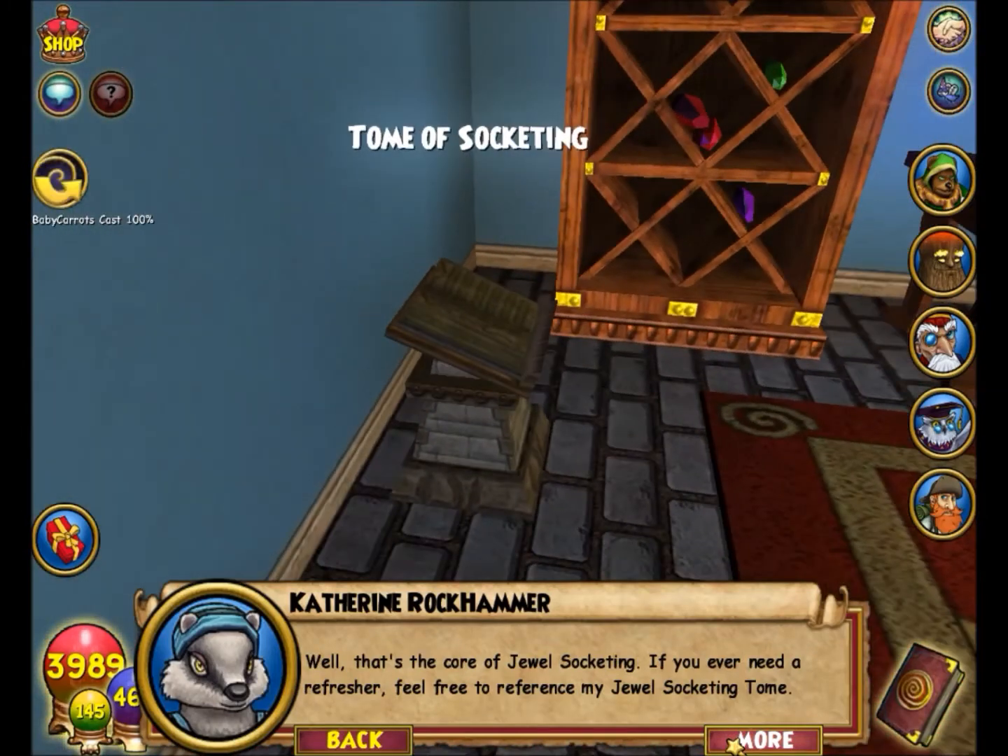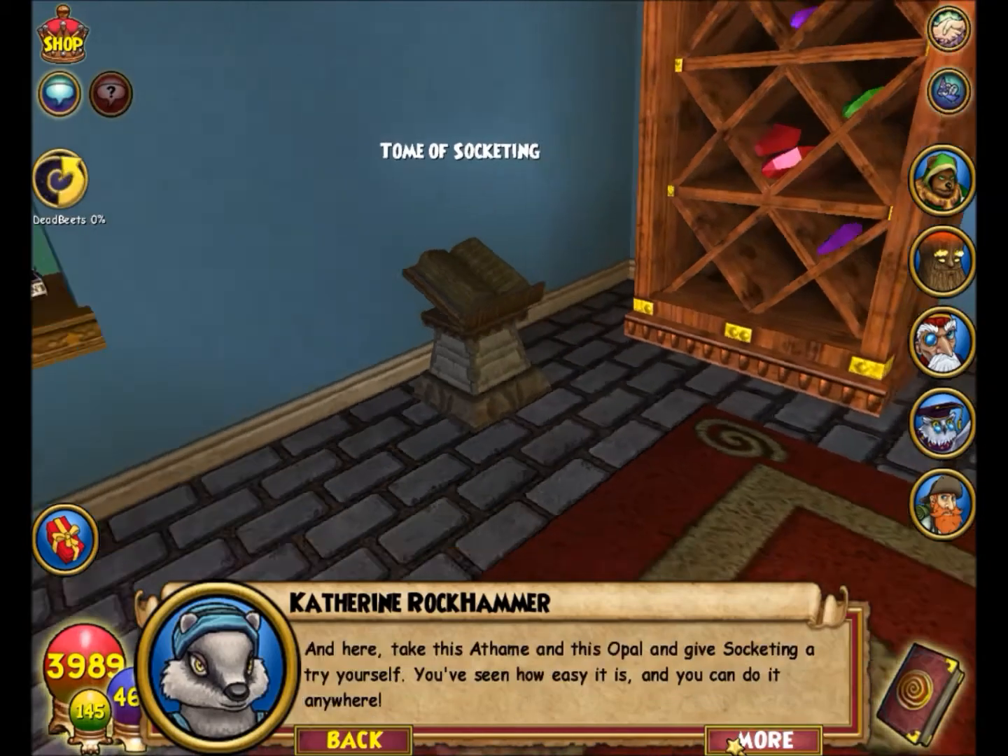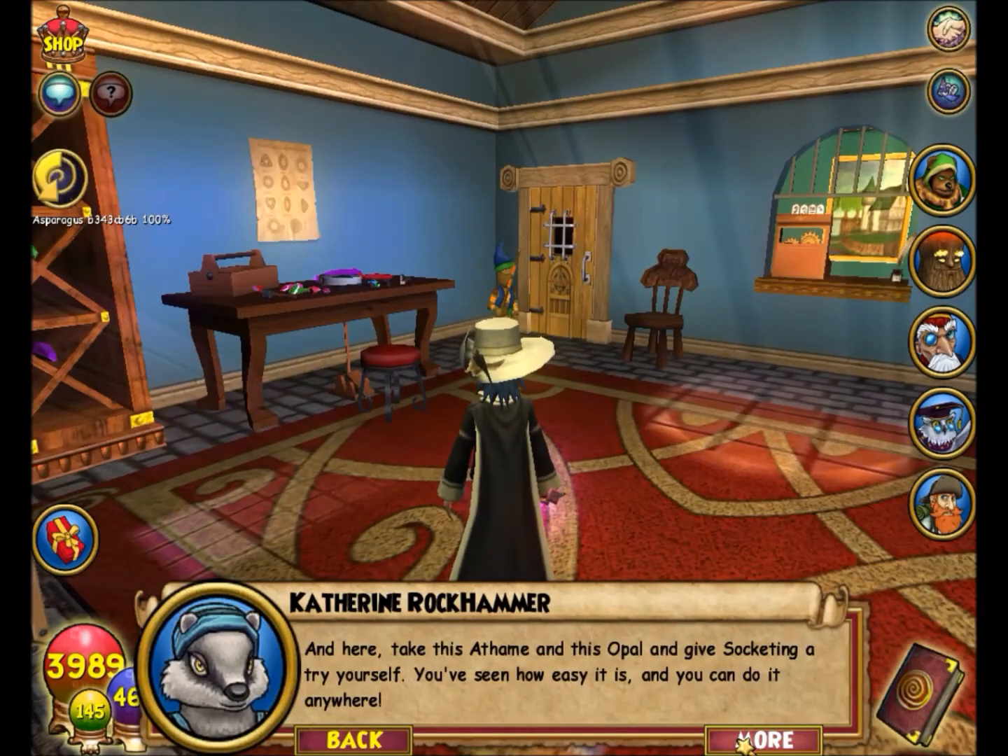Well, that's the core of jewel socketing! If you ever need a refresher, feel free to reference my jewel socketing guide. Here, take this item and this opal and give socketing a try yourself — you've seen how easy it is.